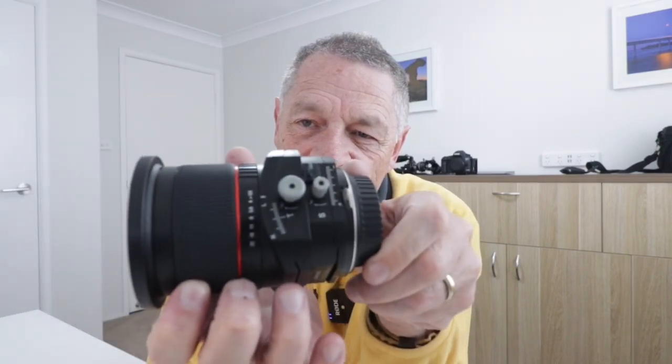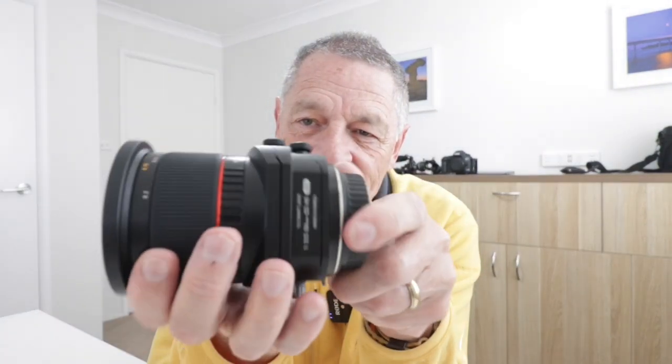The lens I'm talking about is a 24mm tilt-shift lens — a very specialised piece of equipment.